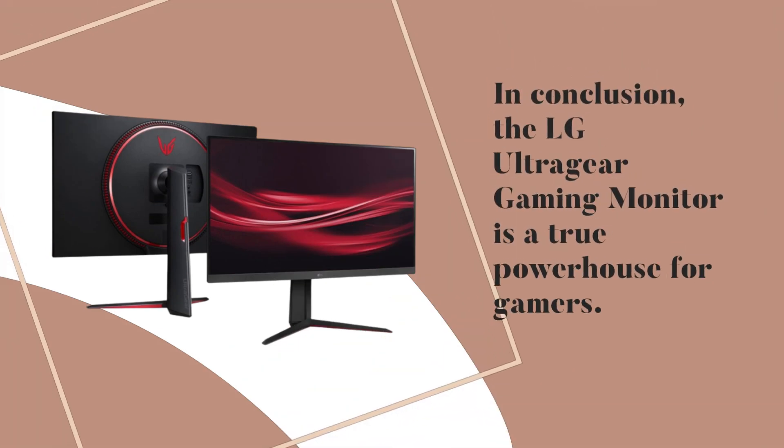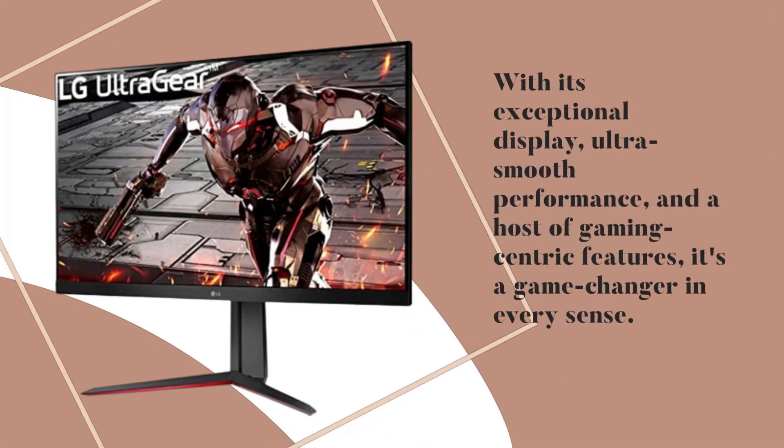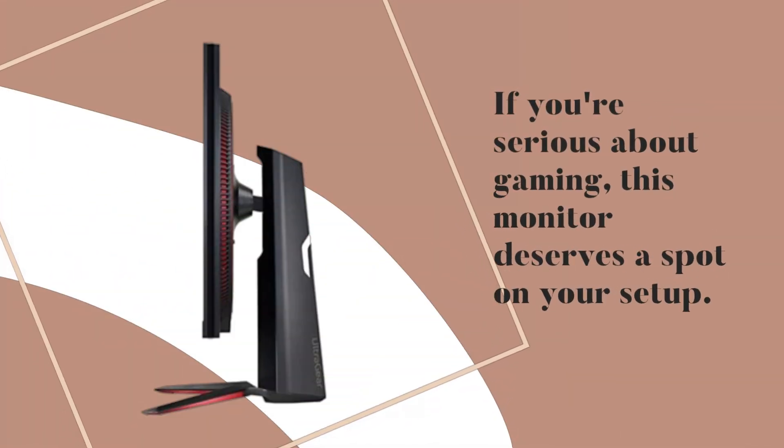In conclusion, the LG UltraGear Gaming Monitor is a true powerhouse for gamers. With its exceptional display, ultra-smooth performance, and a host of gaming-centric features, it's a game-changer in every sense. If you're serious about gaming, this monitor deserves a spot on your setup.